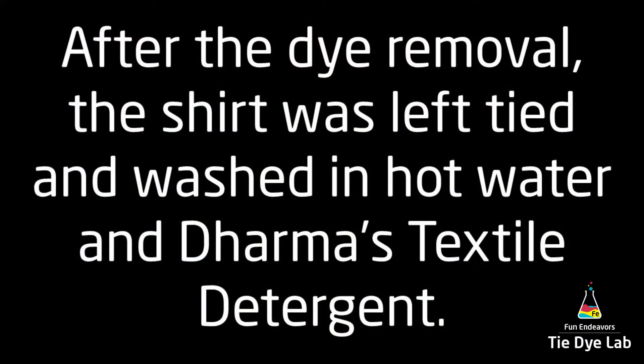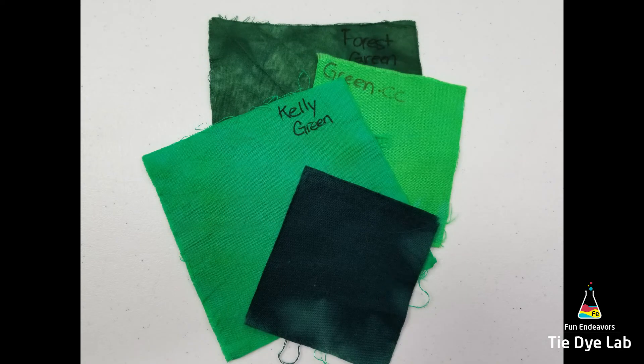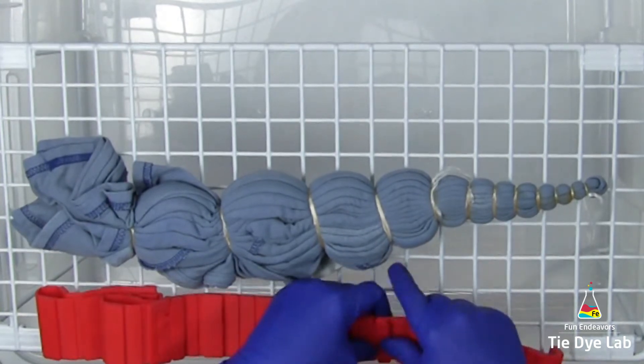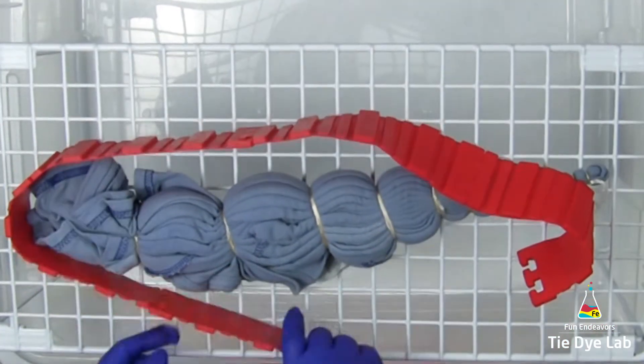To rinse the shirt, I took it to my utility sink and rinsed it out in cold water, then left it tied and put it in the washing machine along with the rest of the shirts. I added a little bit of Dharma's textile detergent to the washer. After the shirts finished washing, I placed them inside my soda ash solution and allowed them to soak for at least 20 to 30 minutes. Then I spun the shirt out in my Panda spin dryer and set it aside to dry completely. Because this is such a thick fold, I want to make sure the inside is dry when I apply the dye — if it's too damp, I usually don't get as good color saturation.